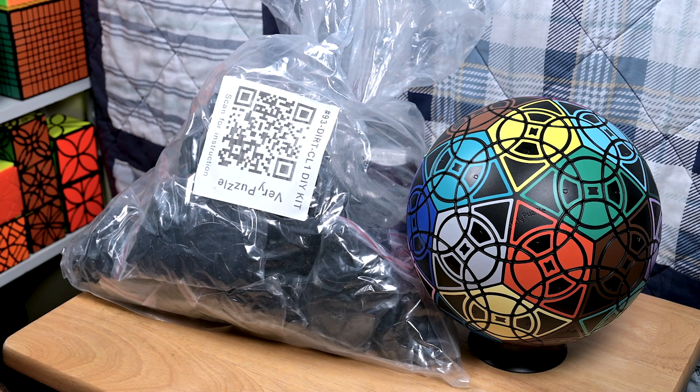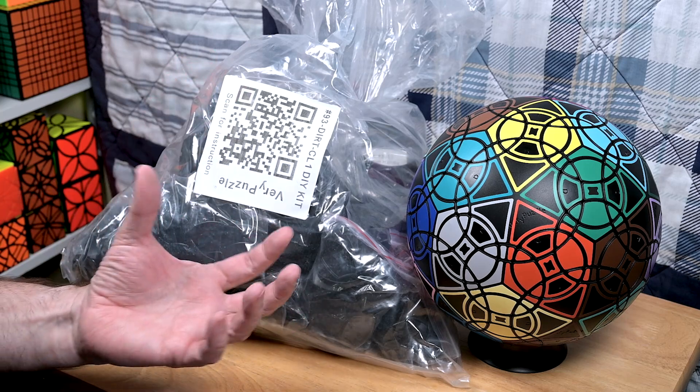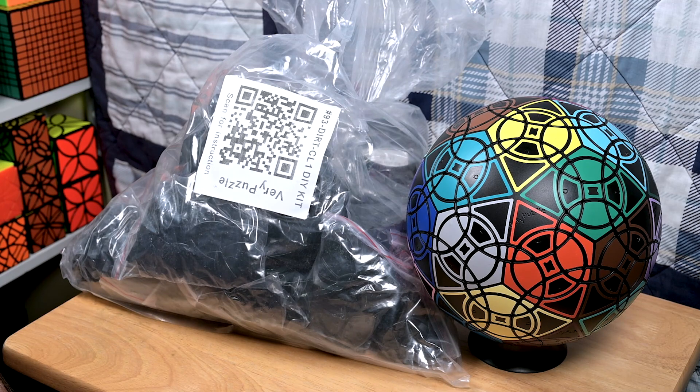Putting this puzzle together is at least as fun as anything else — stickering it, the whole do-it-yourself process — that's part of the fun for me. As a sneak peek: I've been working on the Rhombic Totemix F2 variant and the Totemix F2 variant. I've had some issues getting it to turn and not pop, but I think I know how to fix it, along with getting replacement stickers after a bad experiment.